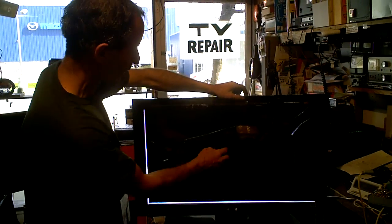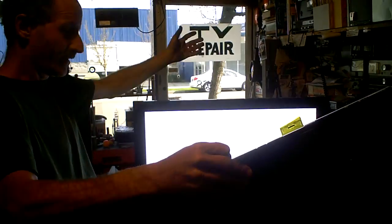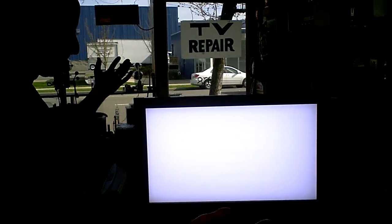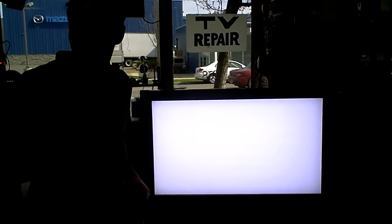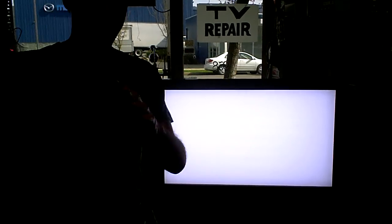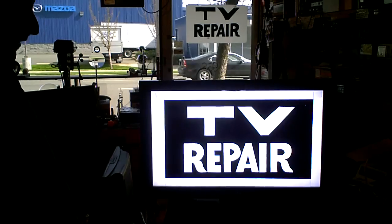Number one, get rid of the LCD display — it's no good anyway, it just cracks. We've got a lit up screen. What good is it, you're wondering? Well, you can make a sign out of it. How about that? That's going to go on my front window — a piece of plexiglass, spray paint.